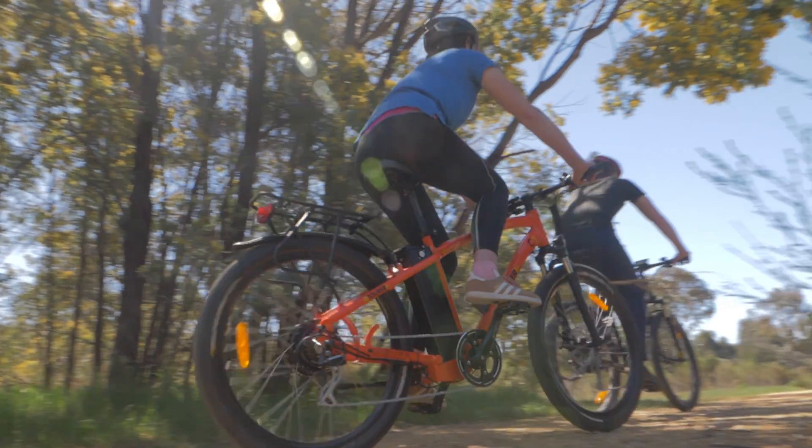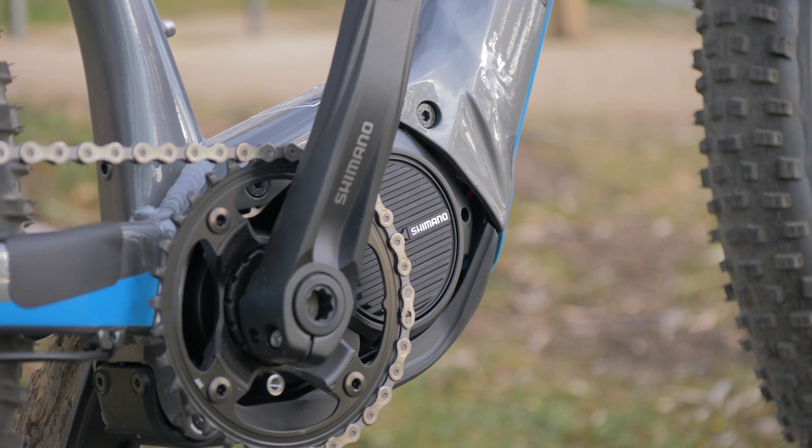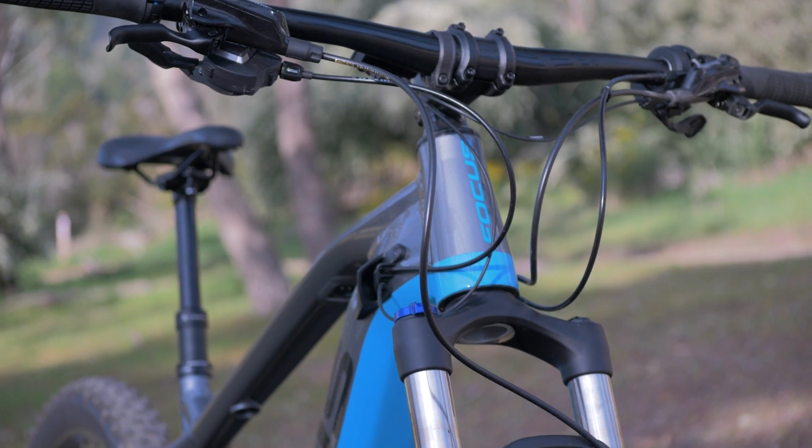E-bikes also come with unique maintenance requirements. A specialist technician is needed for maintenance on the motor, but they should not need much attention over the bike's lifetime. In all other aspects, e-bikes are just like any other bike.